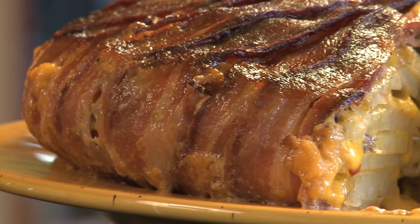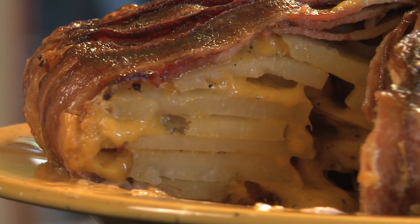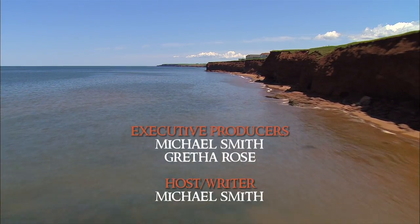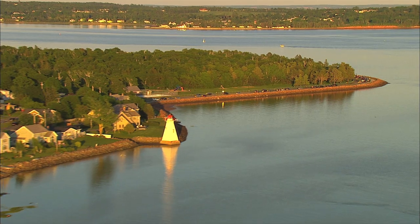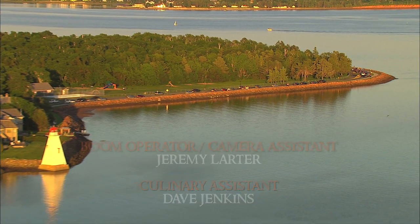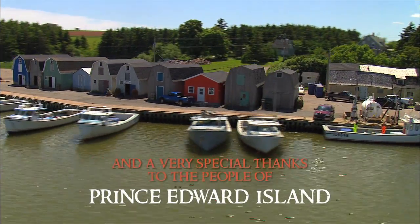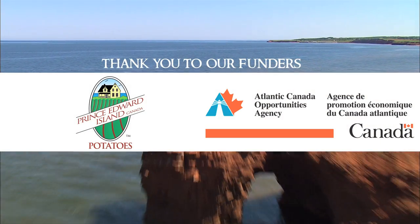It's not often that you see perfection in the kitchen, but that's what it looks like right there — potato bacon cheddar tart. And it's just too easy to keep looking at it for a little bit. This is the best part.